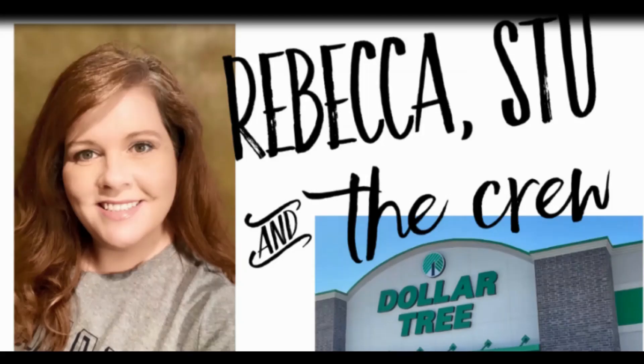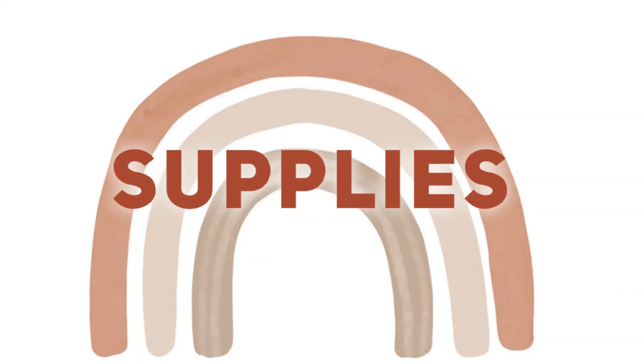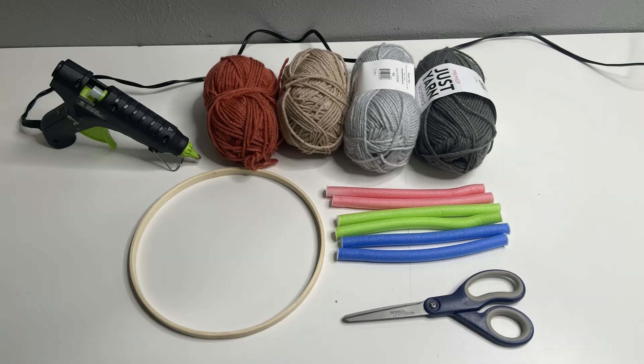Hi everyone, welcome to our channel Rebecca Stu and the crew. Today we have a really fun boho decor DIY for y'all. There are a few different projects. Let's go over the supplies we'll need for them. Everything can be found at Dollar Tree. We're going to need four different colors of yarn, hot glue, a bamboo hoop, some foam rollers,